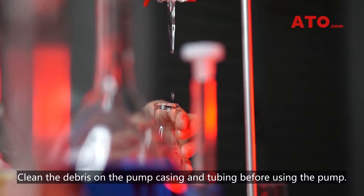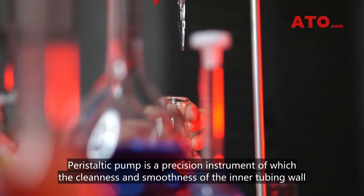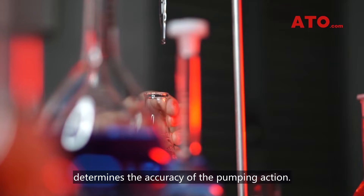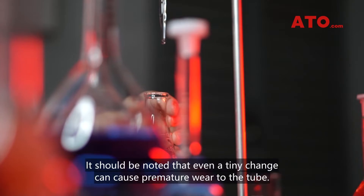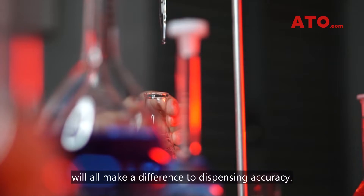Clean the debris on the pump casing and tubing before using the pump. Peristaltic pump is a precision instrument, of which the cleanliness and smoothness of the inner tubing wall determines the accuracy of the pumping action. If there is some damage to the tubing, it's possible that the pump liquid will stick to the roller, shoe or tube, changing the length of tube between rollers. Even a tiny change can cause premature wear to the tube, and any damage, tube residue on the inner wall, or suction pressure will all make a difference to dispensing accuracy.